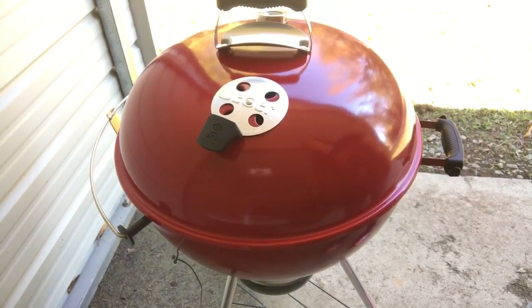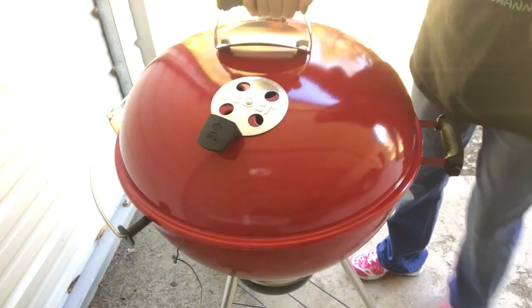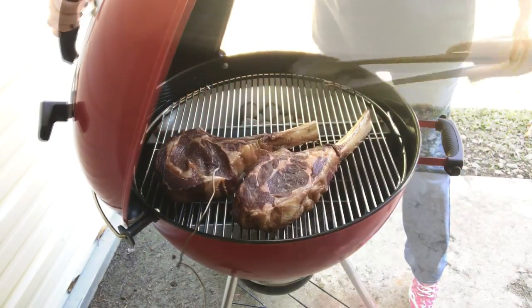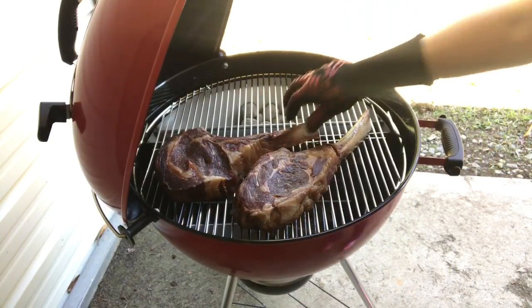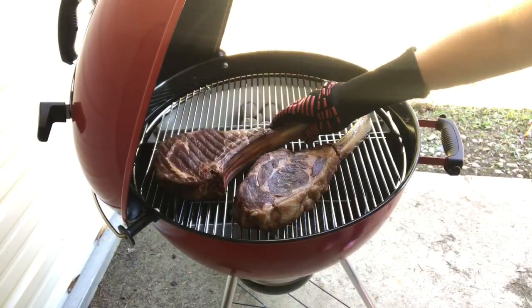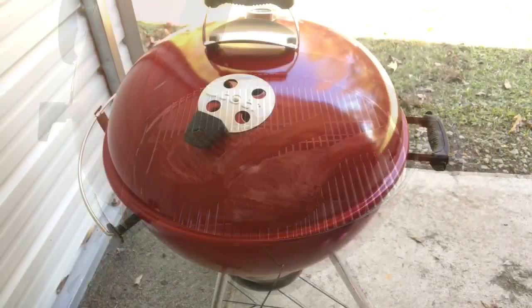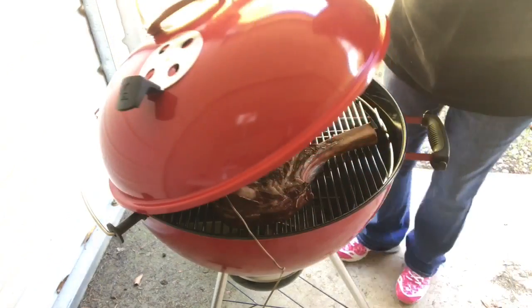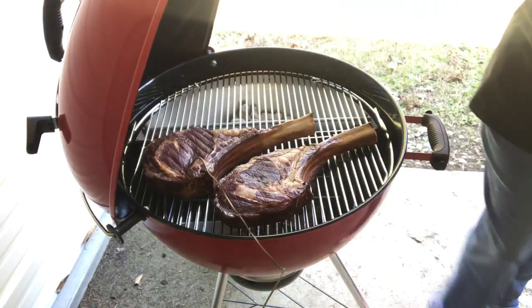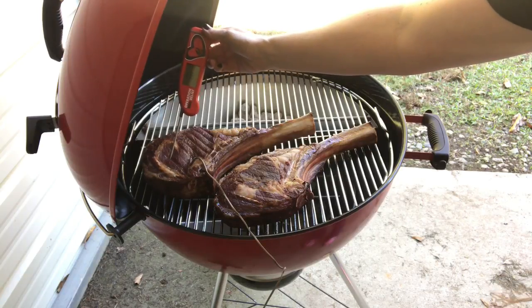Since I'm following David's method, I'm going to go ahead and flip them since the internal temperature is already 80 degrees. The thermometer is saying it's 110 internal temperature. I'm going to go ahead and double check it — it says 109, so that's close enough. 110.